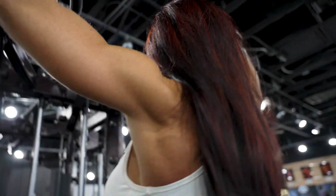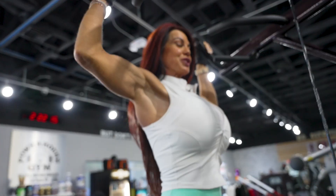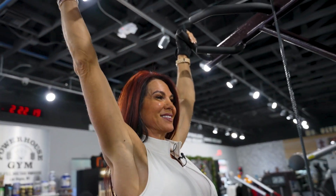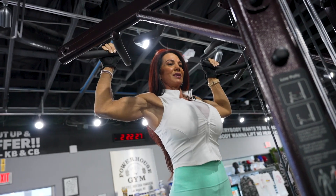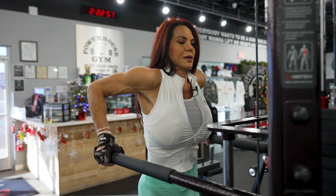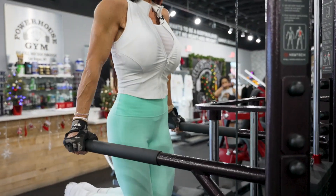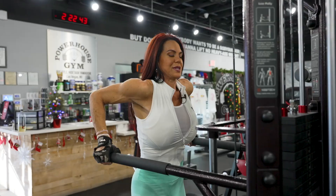This helps build that nice V in your back, which gives the illusion of having a smaller waist. I always try and do sets of 15. I usually superset these with some assisted dips. I love the supersets. Me too — usually like a 30-second to a minute break.